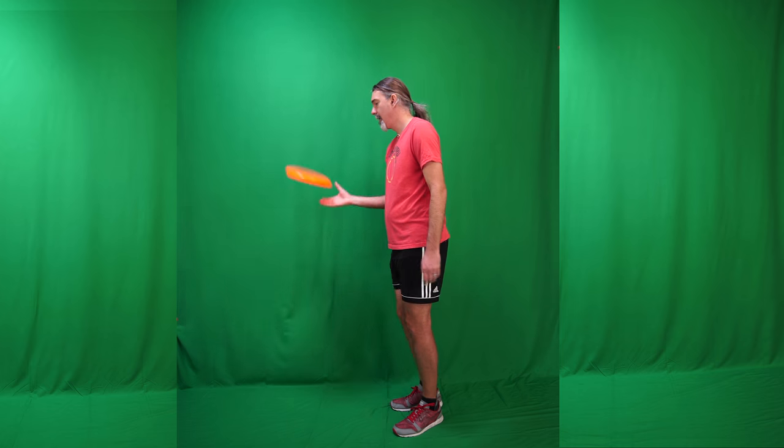Hi, I'm Jake from frisbeeguru.com and today I will be teaching you the kick tip. I will give you two options for practicing. The first option is off your own throw. So if you can throw to yourself a really flat low spin throw, it's quite easy to practice the kick tip.